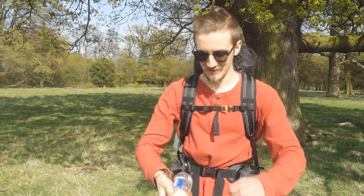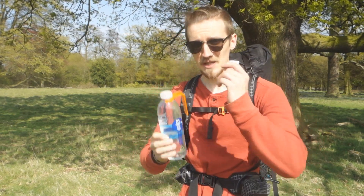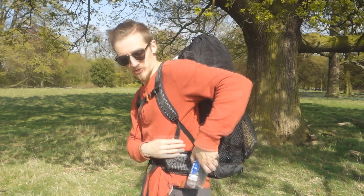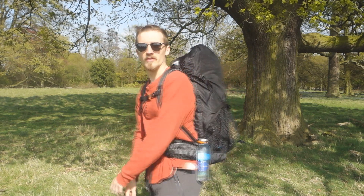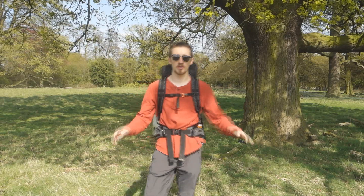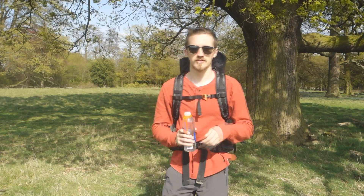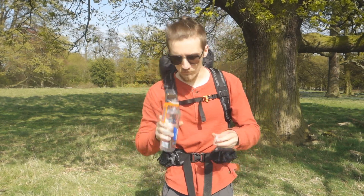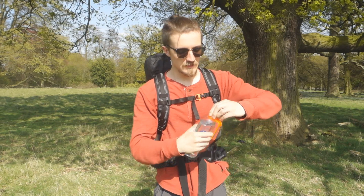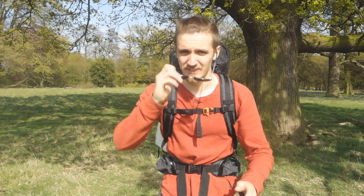If you're into this kind of backpacking, you need one of these in your life. It's really simple — it just clips onto the top of the water bottle. What it enables you to do is hook it onto your hip belt. I can just clip mine there, and that enables me to walk around happy as anything. It doesn't get in the way, and I can just grab my water just like that, have a drink, put the top back on, and clip it back in place.